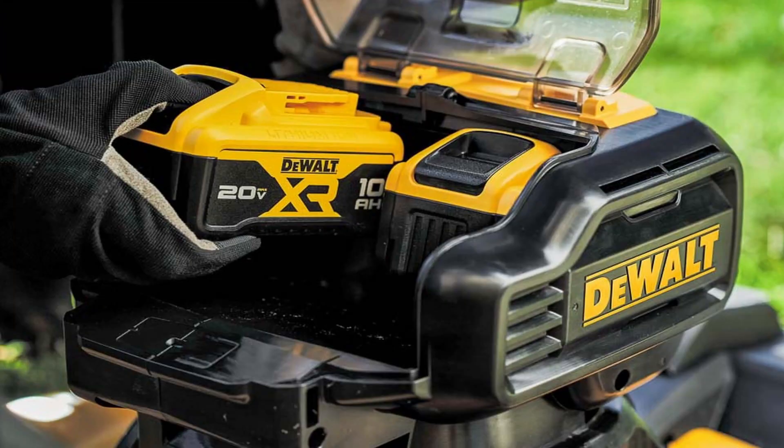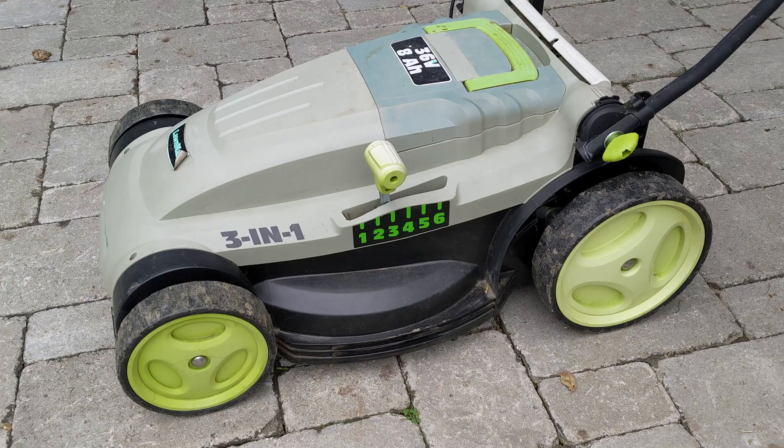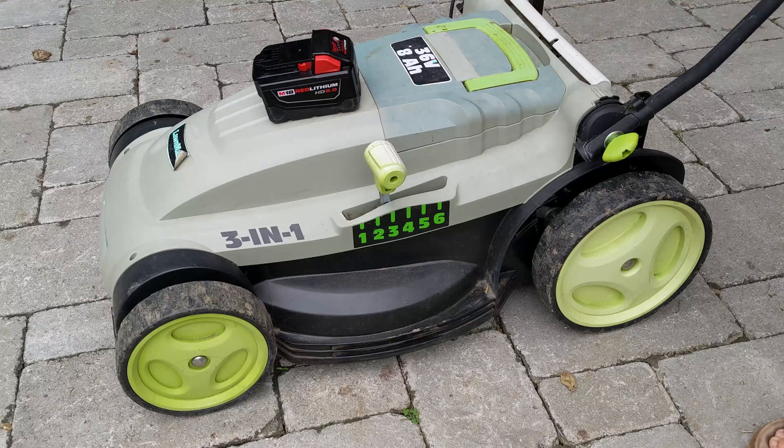Modern lawn mowers use lithium ion batteries which are often compatible with other tools from the brand. They improve on all of the shortcomings of their lead acid ancestors. I'm going to modernize this lawn mower by adapting it to be powered by modern lithium ion drill batteries. And since this is my second time converting a mower, I have a few ideas for improvements, starting with the battery holder.